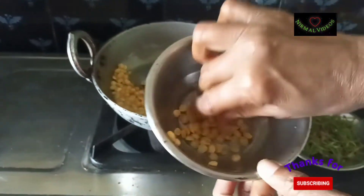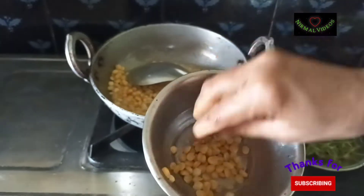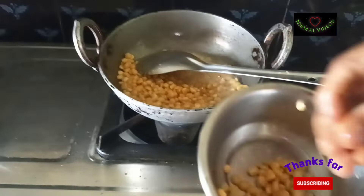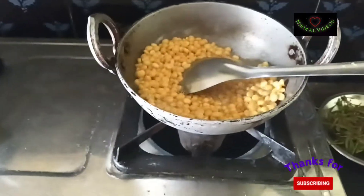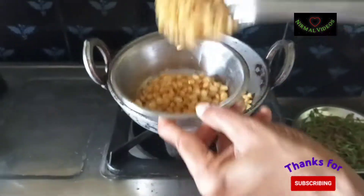Now we will put 1 cup of water. We will cook for 5-7 minutes to get it done. The mixture is dry. We will cook for 2-3 minutes on medium flame.